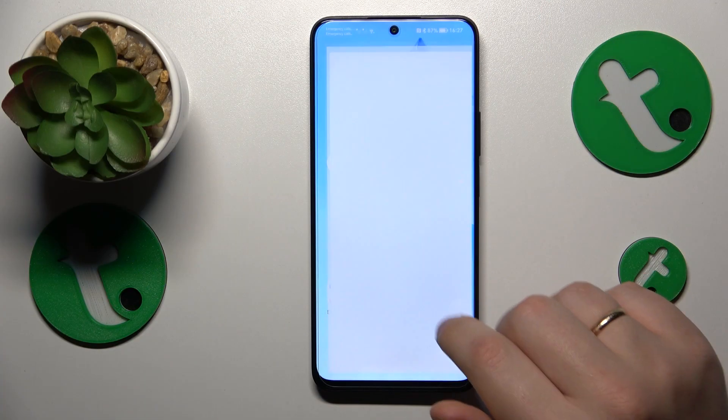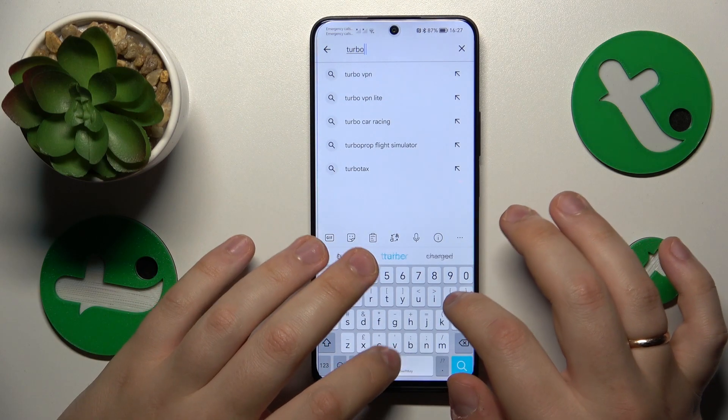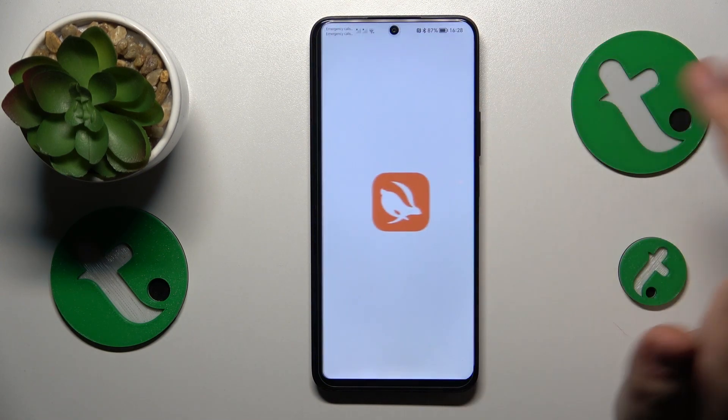First you will need to launch the Google Play Store and install the Turbo VPN app. Then launch it once it is installed.